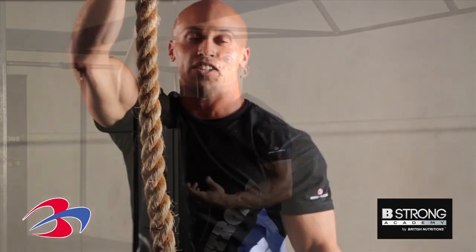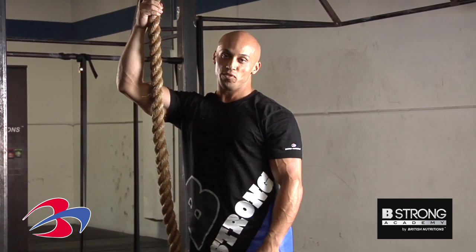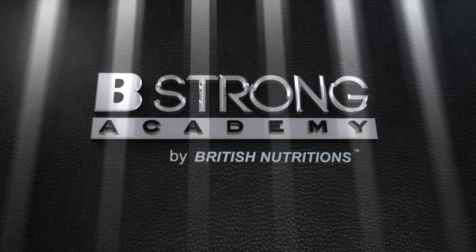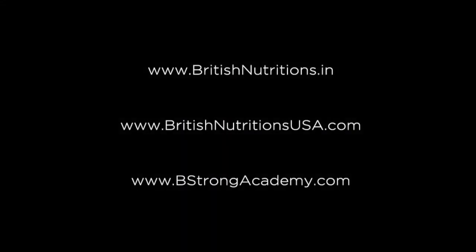You're going to want to make sure that you lower yourself down nice and slow and with control. And there you go guys, the most advanced move we have, the rope climb. So let's go ahead and show you the next step. I'll see you next time. Bye.